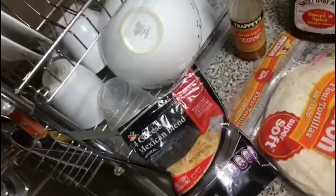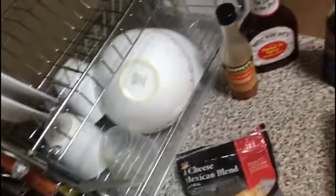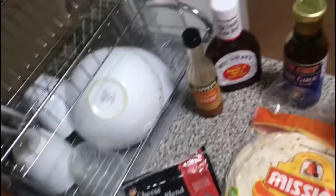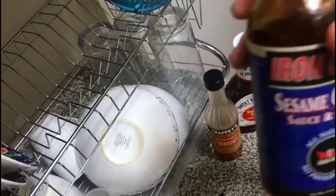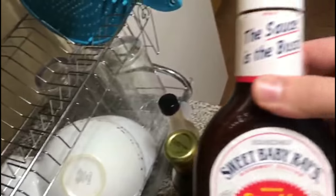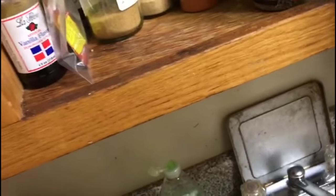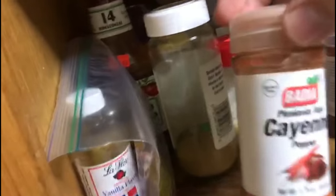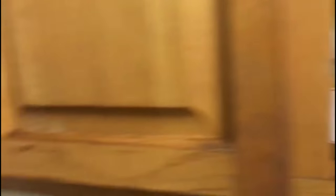So the ingredients we're going to need are all pretty straightforward. You just need cheese that you like — we usually use this one — tortillas, we usually use the flour ones, sauce that you like — in our case we like the sesame one and barbecue sauce as well. And then you can season the meat however you prefer. I'm probably going to use a little bit of cayenne pepper and some chipotle seasoning.